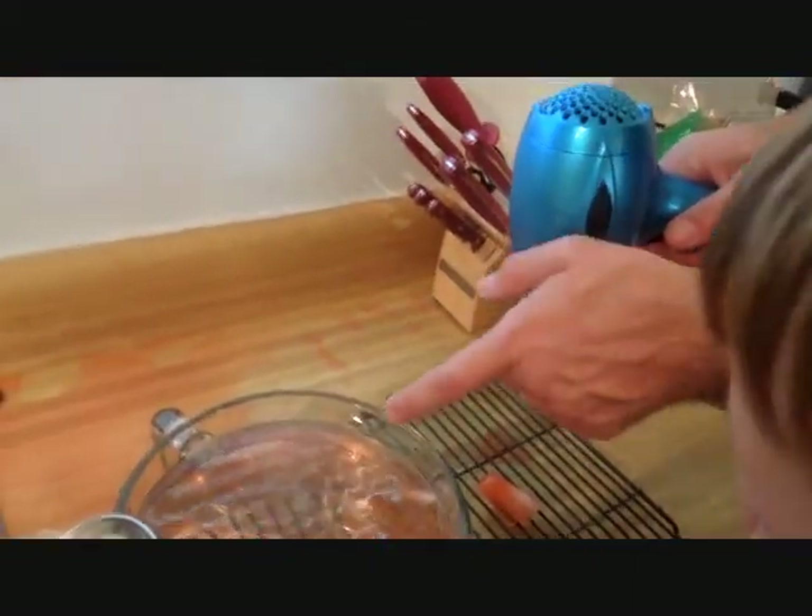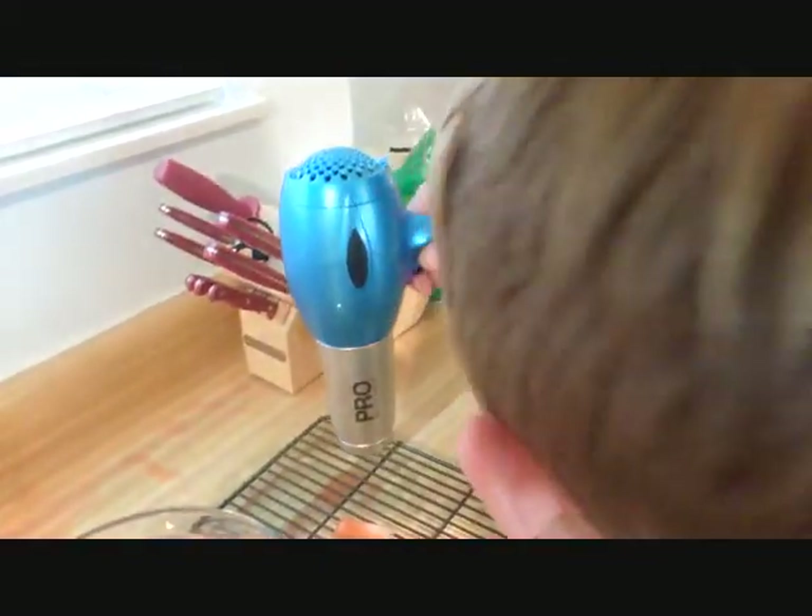It looks like water really helps the ice melt quickly. Wow, it almost melted. He's right — almost melted. Nine minutes and 43 seconds in.